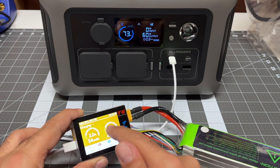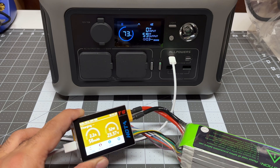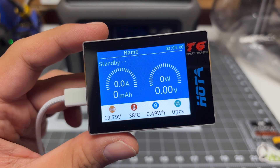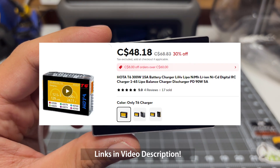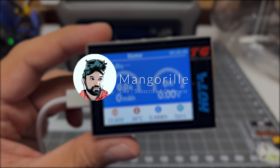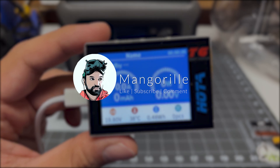I found the Hoda T6 to be a compact and capable charger — perfect for charging my three inch and 3.5 inch quad batteries at the park. I did purchase this from AliExpress for a very affordable price. If you are interested in picking one up, I will give you links in the description. Hopefully you liked this video — make sure to like, subscribe, and comment, and stay tuned for more videos.